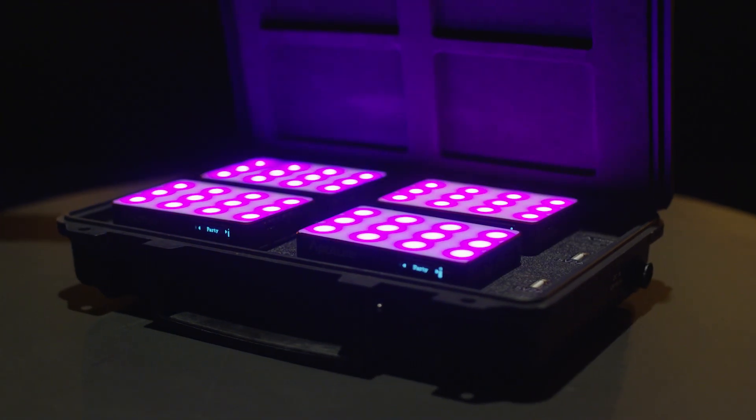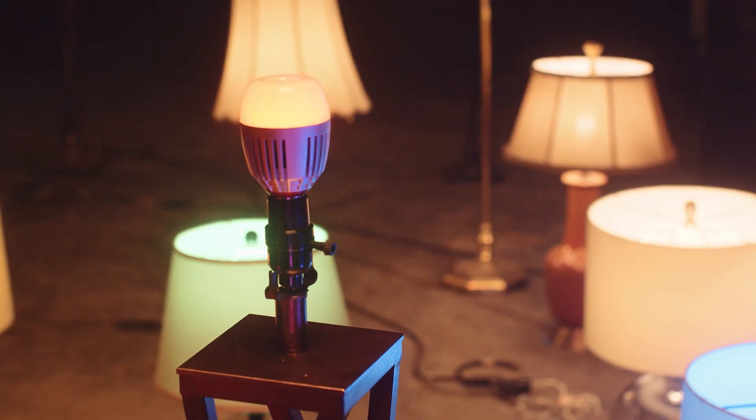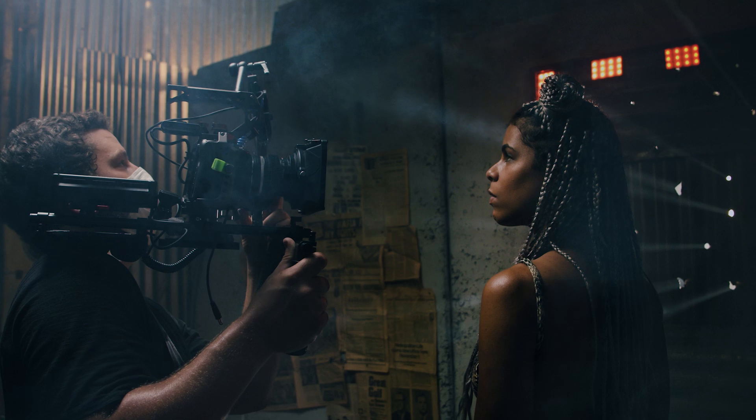Now that you've performed a firmware update, your fixture should have all the latest features allowing you to focus on creating stunning images.